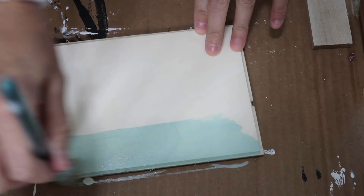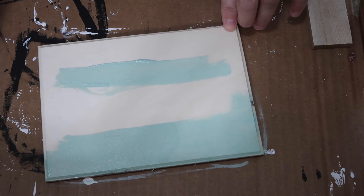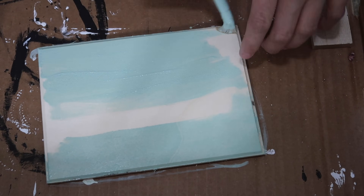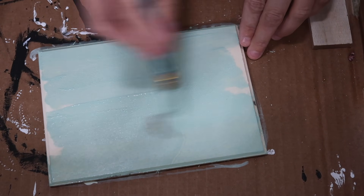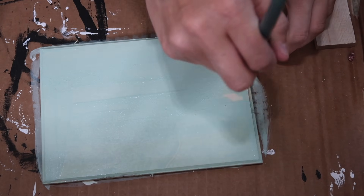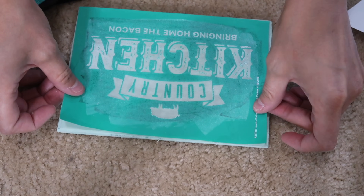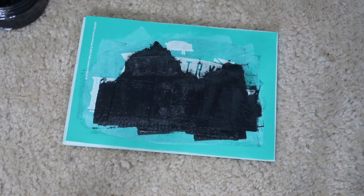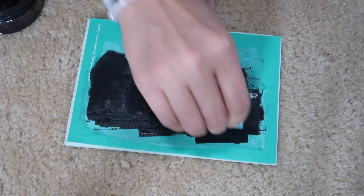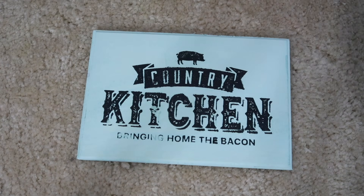I'm using a wood piece from Walmart — it was 98 cents, but you can find very similar items at Dollar Tree as well. Using that same minty cottage green milk paint — I know I'm not using it right, but I have it and I love this color on wood. I decided to use another Chocoture transfer; this one says 'Country Kitchen — Bringing Home the Bacon' with a little pig at the top. I'm rubbing on the paste and then pulling it right off. I love the vintage look it always leaves — it's just really cool and is a great easy piece to add to a shelf or tier tray.